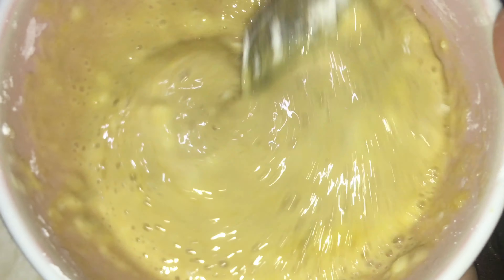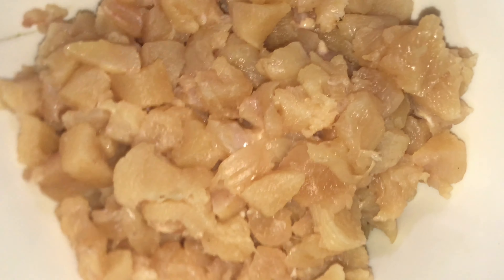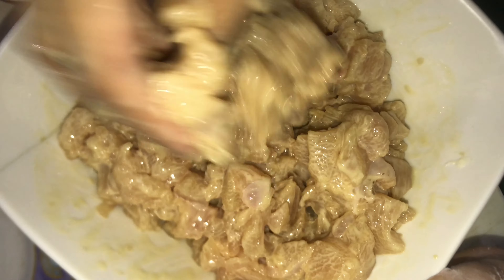After that, we have to make it a bowl. We have to add all the chicken pieces in. Mix it in a good way so it will be coated in a good way.